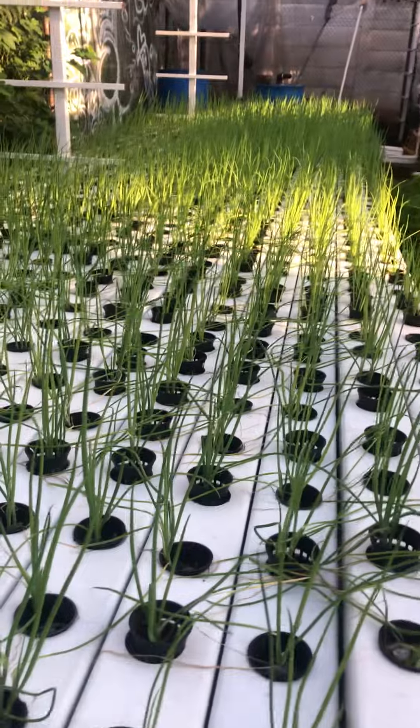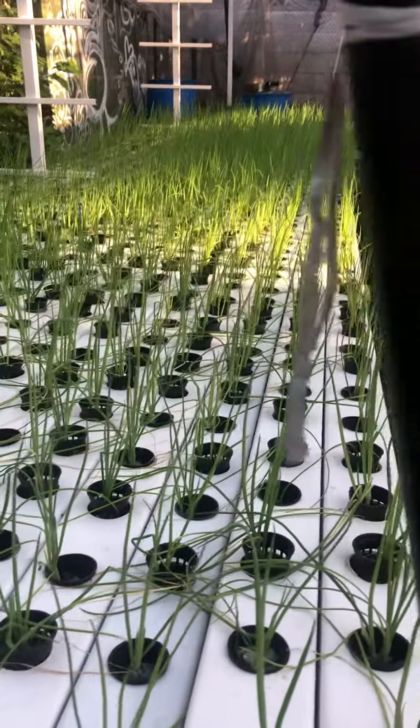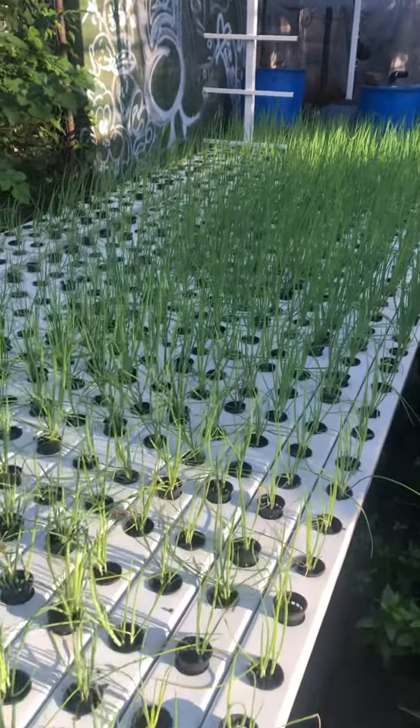Just a quick little update here for you guys. We've been following the spring onion trials. These guys are all perking up, going straight towards the sun. Fantastic, so excited about this.